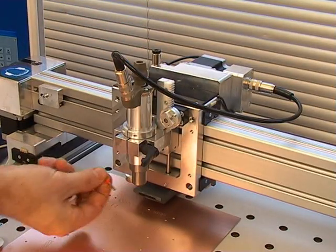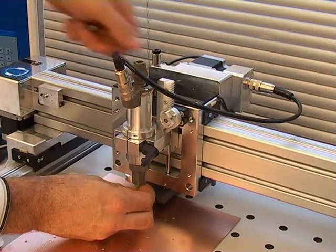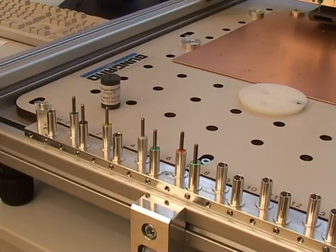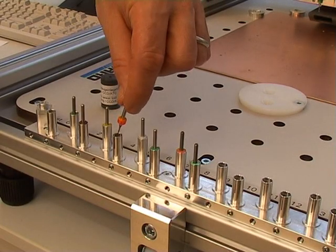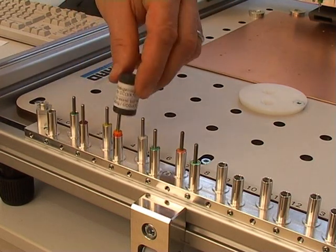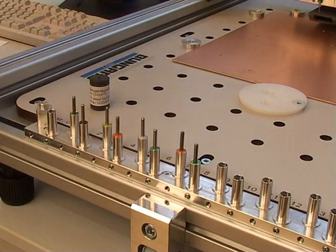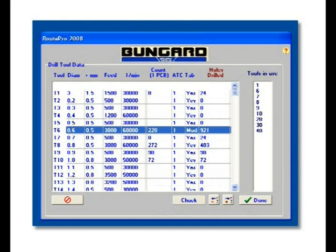Changing a tool is just as quick and easy with the manual version. With the automatic tool changer, the drills or routers can be inserted either manually or with the centering device into the tool boxes. Or you can use the integrated software function.